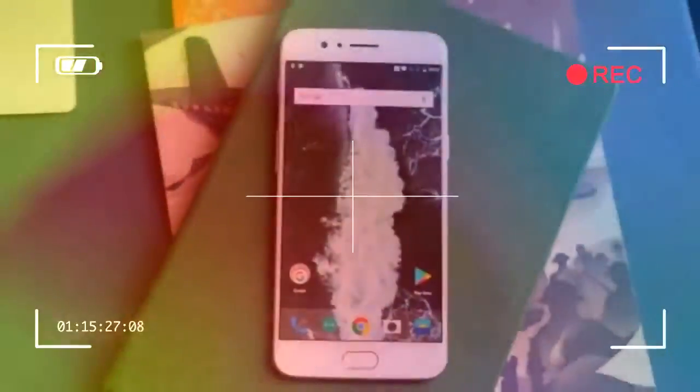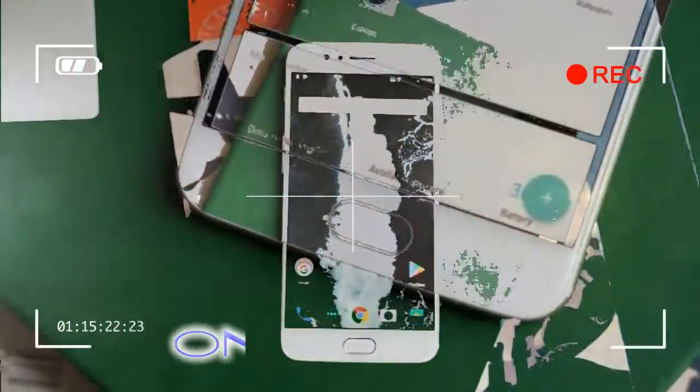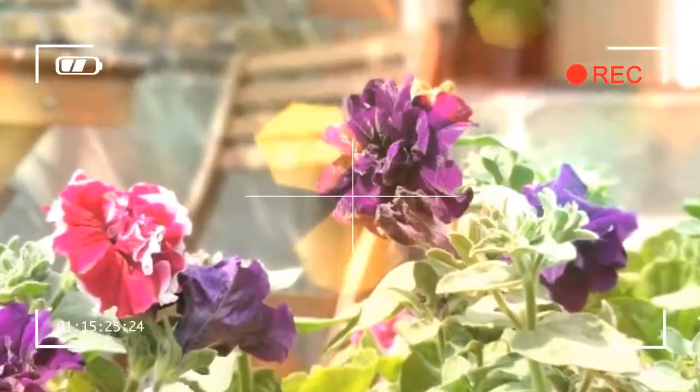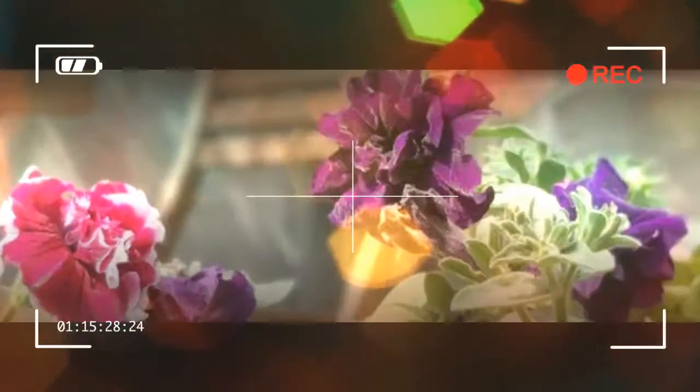I'm appreciating being able to quickly flip the phone into silent mode while it's still in my pocket more and more. There's a headphone jack and a dash charge-capable USB-C port on the bottom, along with the microphone and mono speaker, plus a dual nano SIM tray on the side.